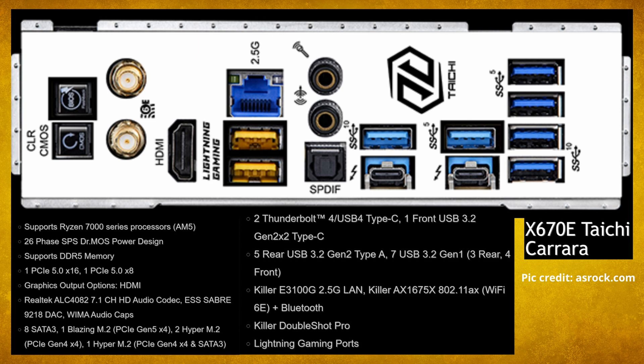There's one M.2 Gen 5 slot, two Gen 4 slots, and another Gen 4 that you can also use as SATA — either or. And we've got two Thunderbolt 4 connectors.